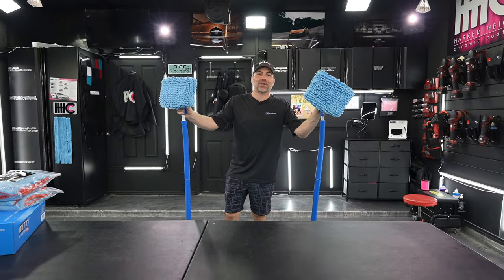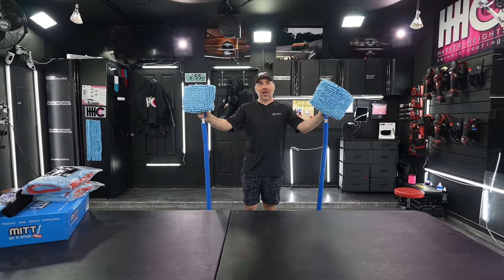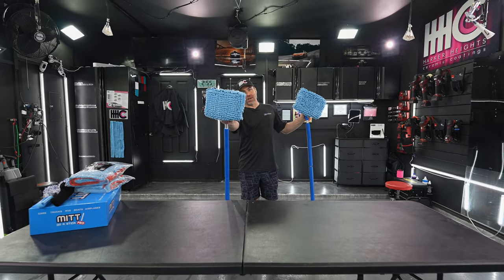Can you tell which one of these Mid-On-A-Stick Pros is our new design? I'm going to show you the difference, coming right up.